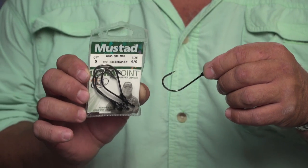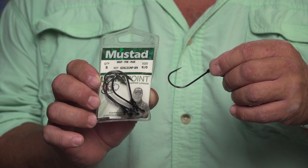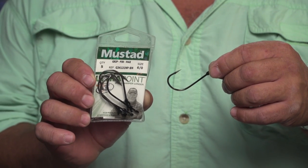It's a great hook, but for live squid fishing you want something like this — a long shaft hook. This is also made by Mustad. You want a hook like this: the Mustad G34-131NP BN, which means it's black nickel. This particular one is a 6-0, and I would also get some 8-0s too.